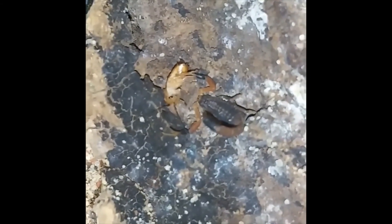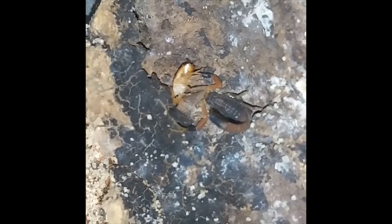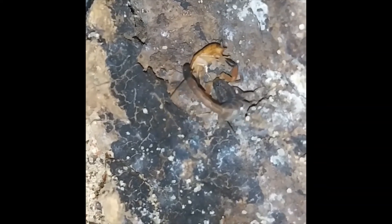Here we have the final feeding clip. This scorpion was hungry as well and pretty much jumped right at the roach, taking it off the tongs and starting to pinch it at the antennas trying to get it to stop wiggling around. It's a little reluctant but finally goes in with the stinger after I zoom in and really get the scorpion in great focus.